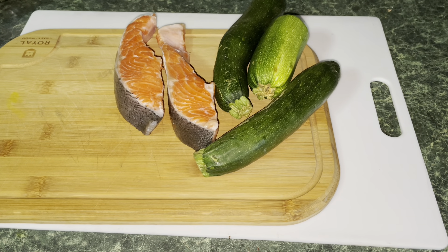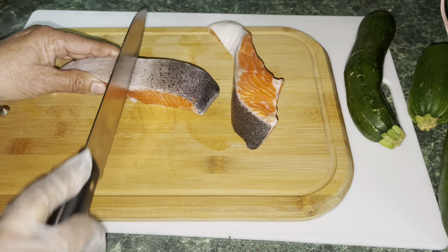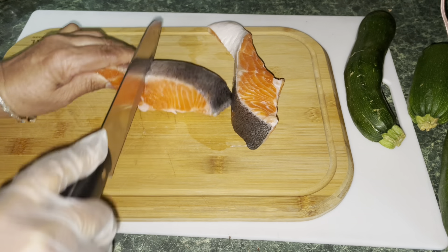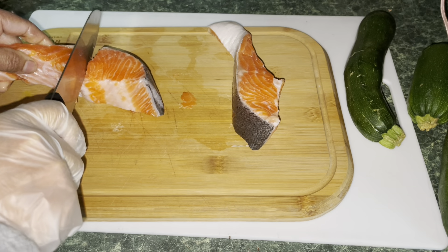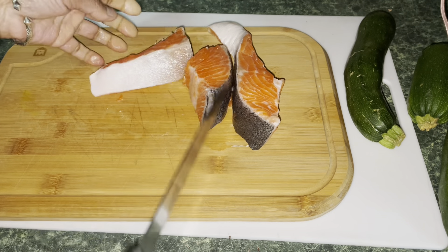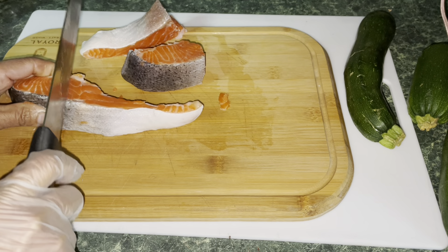So I have the salmon there. I'm going to cut it in four pieces and you'll see the next step. Two pieces of it — so we're going to get like four pieces. I'm going to finish this up and let you see the next step.